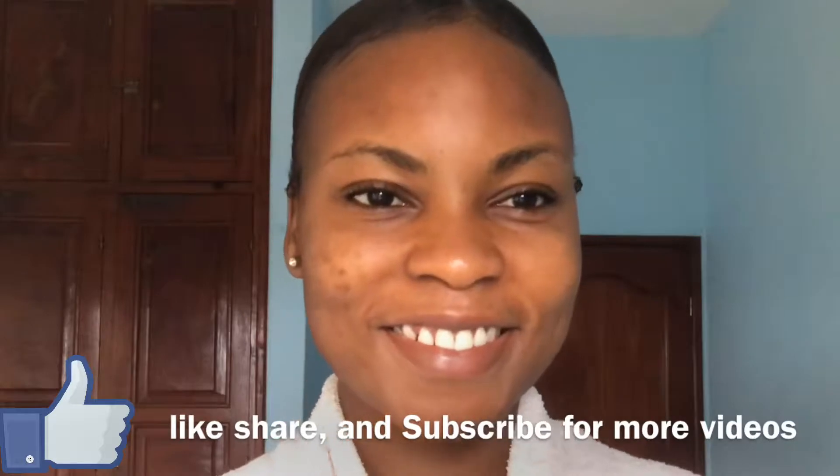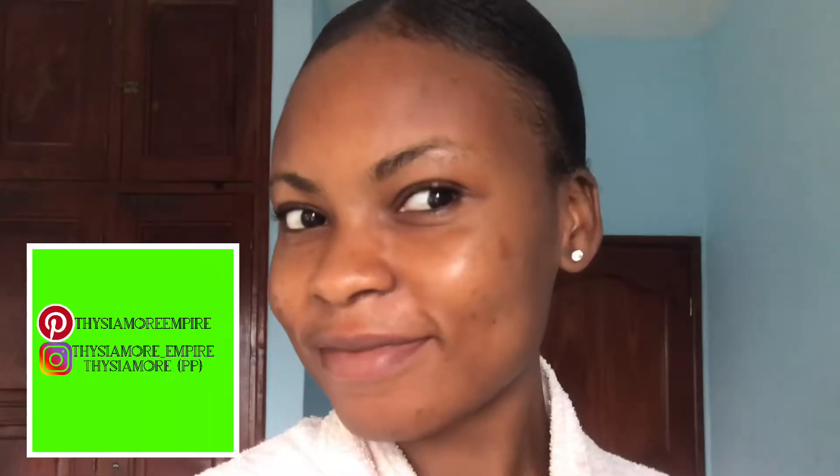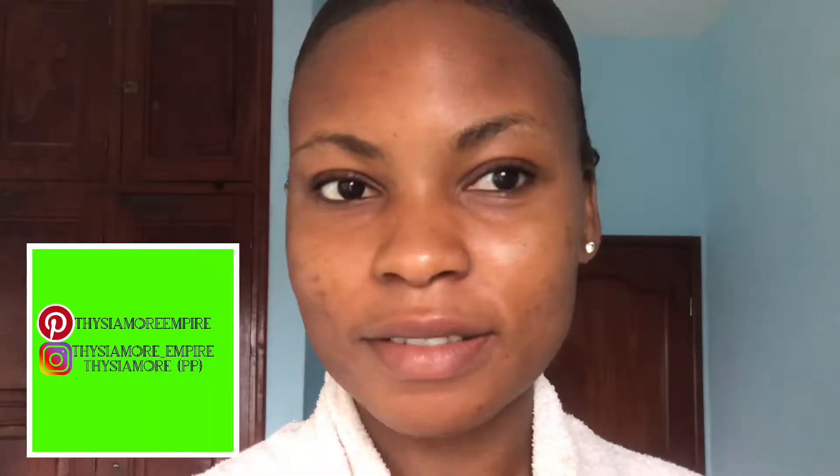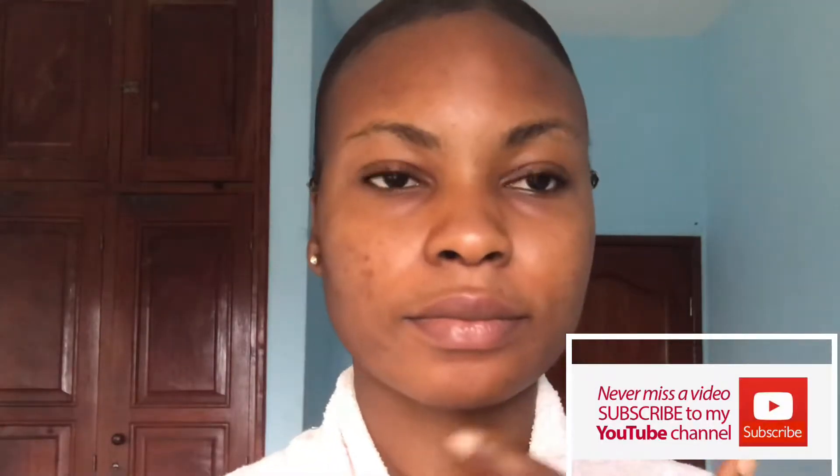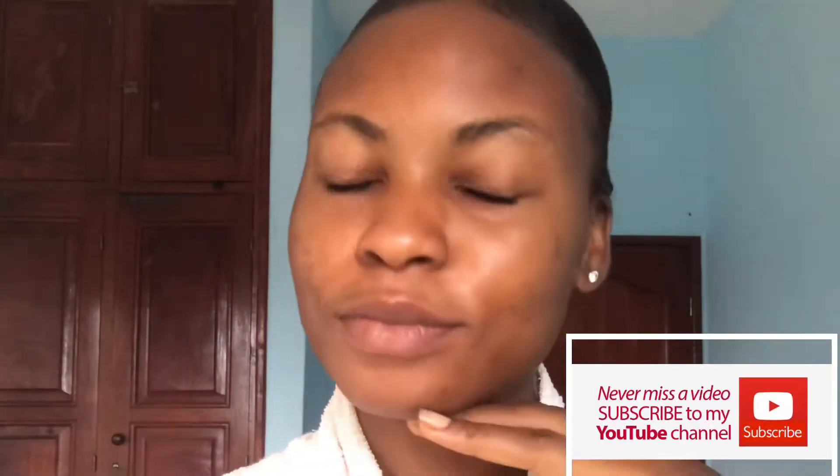In this video we're going to be talking about a face mask that I've been using for some time now that has really improved my skin. I've added this to my skin routine and it has been doing wonders. It uses all natural products to take out your whiteheads and acne blemishes at home using products you may already have in your kitchen cabinet.